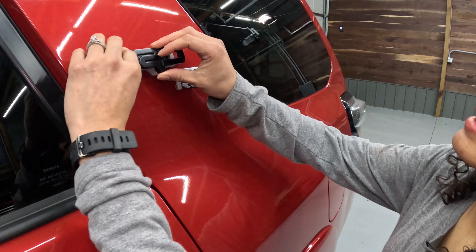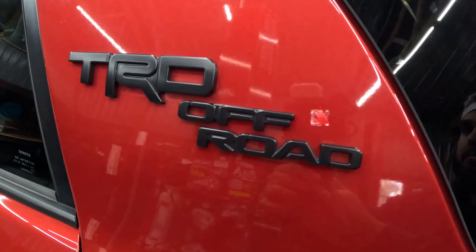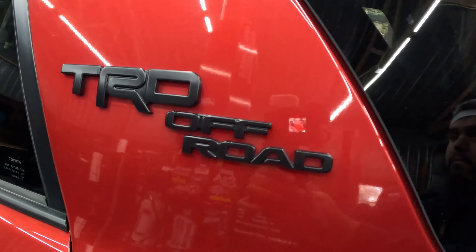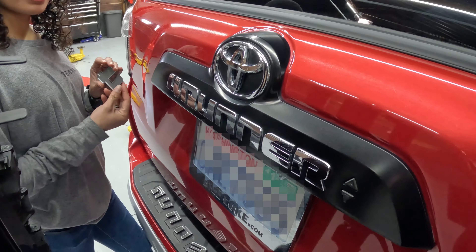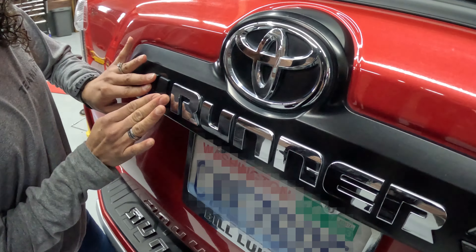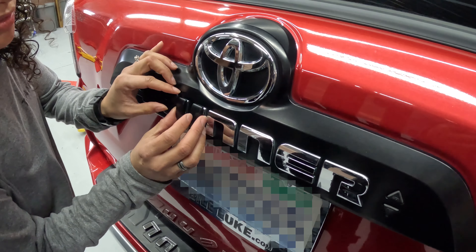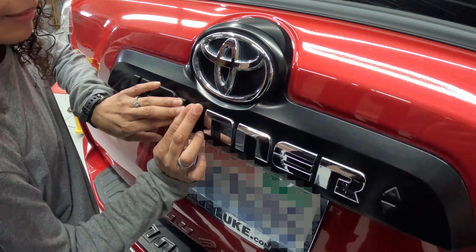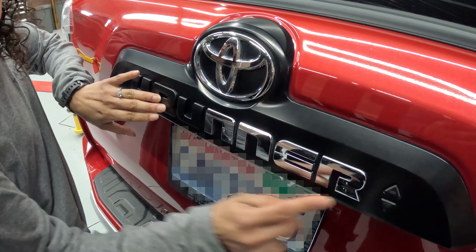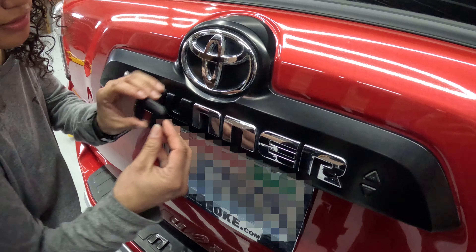Now we're just going to press these on, and you're going to hold this in for 15 to 30 seconds to ensure that it grips. We have already cleaned this area off and peeled off the adhesive in the back, so now we're just going to press these on. If you happen to take all of the letters off at the same time, pay special attention to the capital R and the lowercase r, as they are different sizes, as well as the U and the N's, because they look very similar but are actually different sizes.